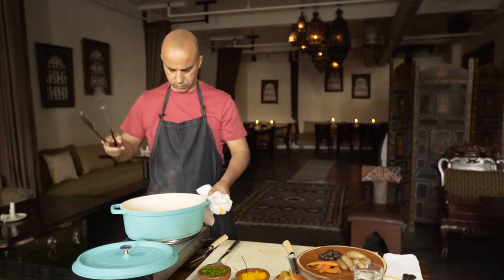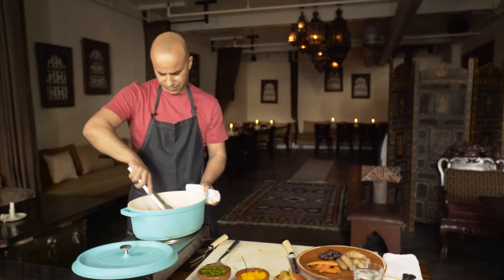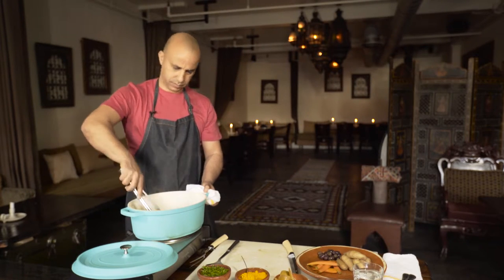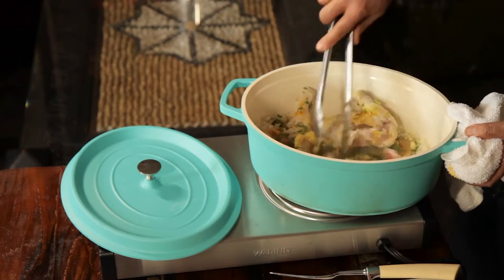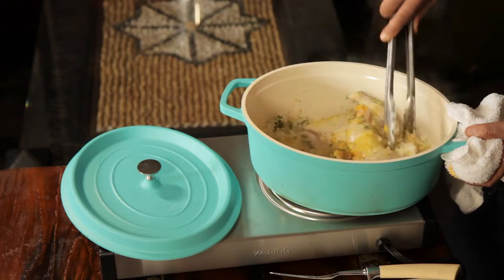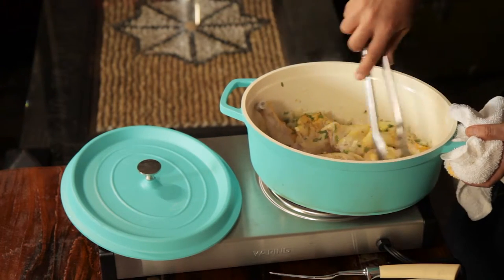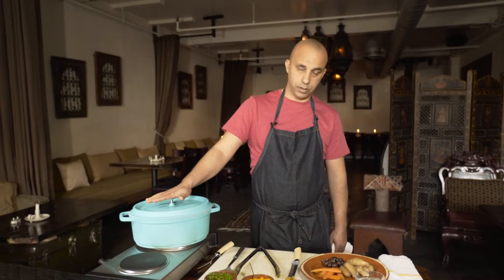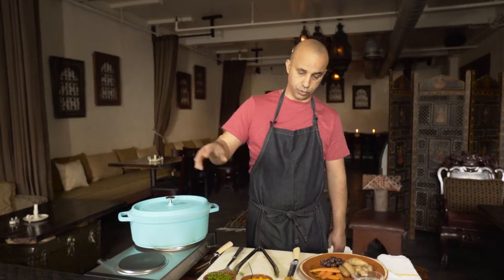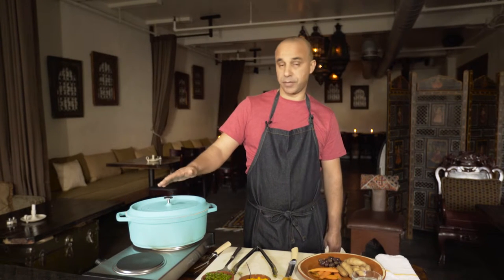There you go. Mix everything together, just get all the flavors going, mixing up with the meats. Very simple. So now we let the chicken cook with the preserved lemon, spices, herbs and garlic for a good 45 minutes to an hour.